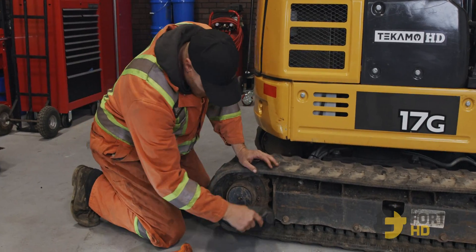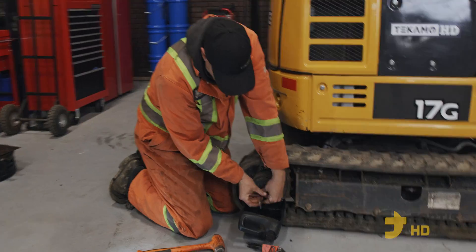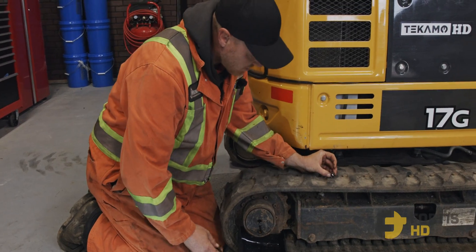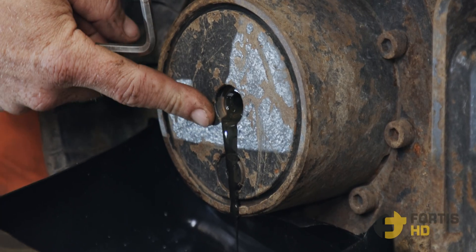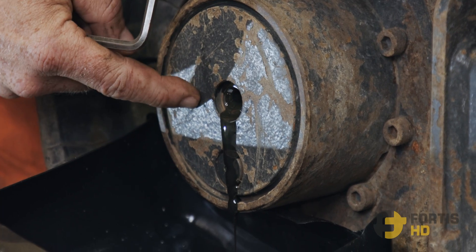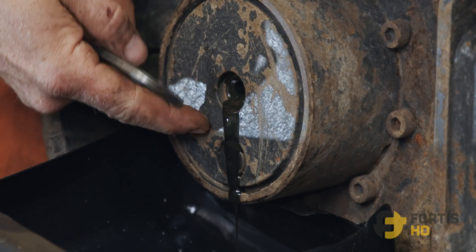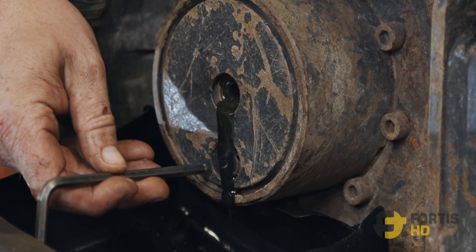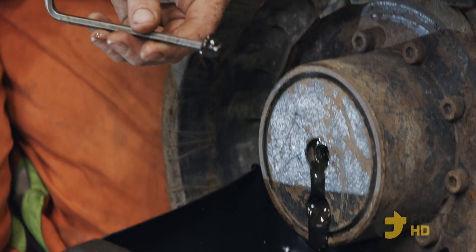Next, make sure you get a drain pan underneath. Pull the upper plug out first — that will tell you if the oil is low or over full. Right now you can see the oil is dribbling out a little bit, so we know it's at the proper level, meaning we don't have any leaks. It's not milky, so we know water is not getting in there — it's just dirty, time for a change. Now we can pull the bottom plug out and let it drain.